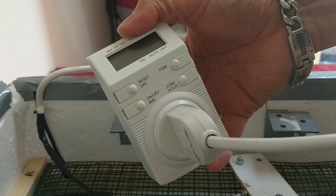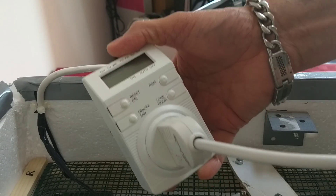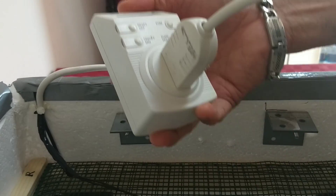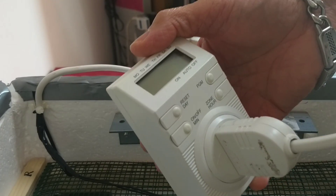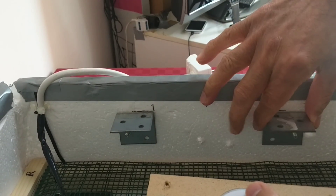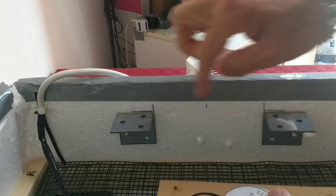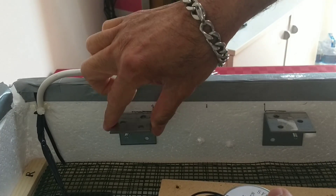It will activate at 7 AM, 2 PM, and 9 PM. For the frame, I used angle bar, but you can also use wood — I just used angle bar because it was available to me. Use whatever material you have available.